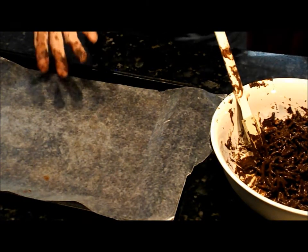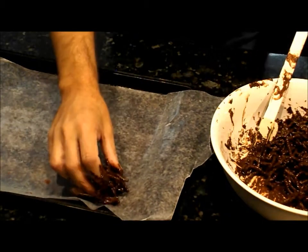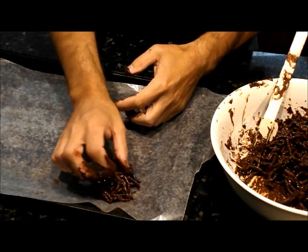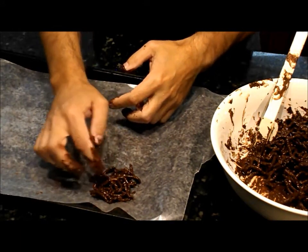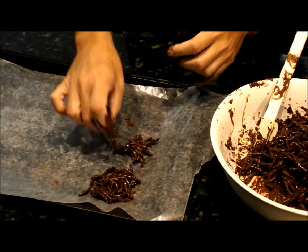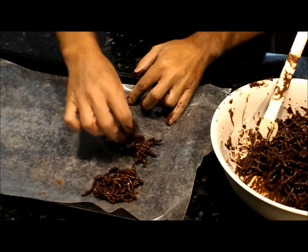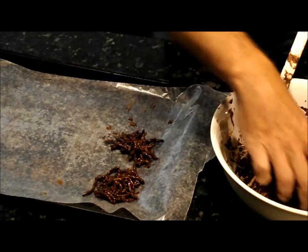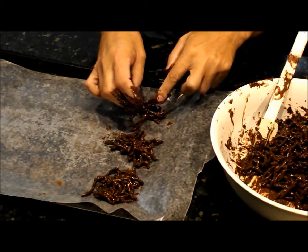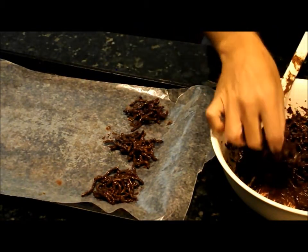Don't wash your hands yet because we're still going to get dirty. What you do is you take little clumps and set them out on wax paper. You don't want them too high or too big — they'll be hard to eat. Be careful, don't let them touch each other, because when they cool and harden they're going to connect.